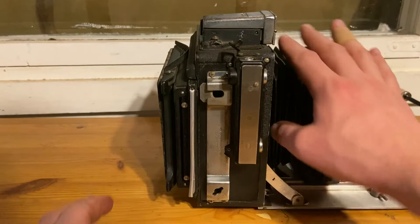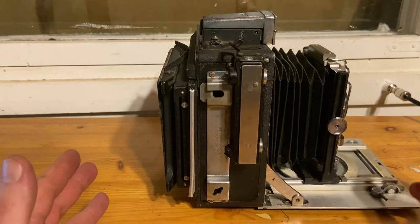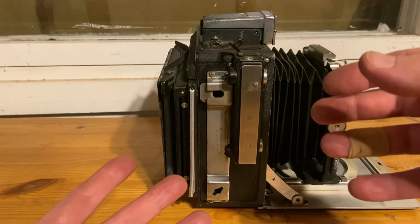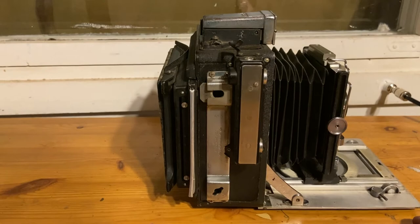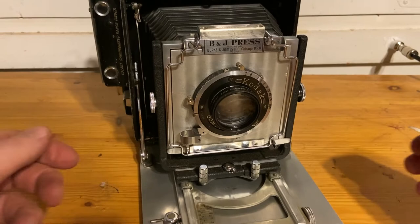I need to clean it up and get it working, but definitely one I can fix and restore. It's incredibly well made and has survived time remarkably well. If you wanted a camera combining portability as a press camera with the option to put it on a tripod and use a wide range of lens and film movements, this could be a great compromise. You can still find these on eBay every now and then. Please like, subscribe, and thank you for watching — see you in the next video.